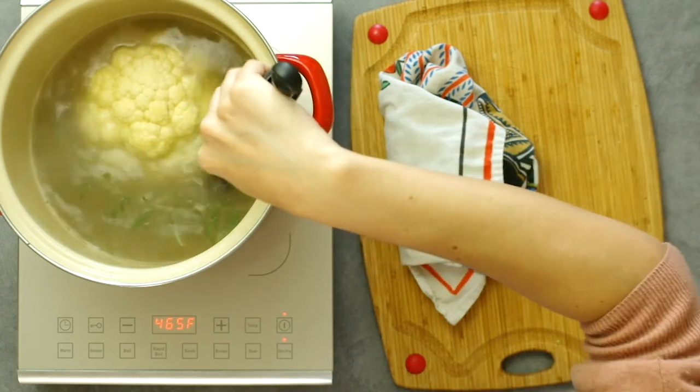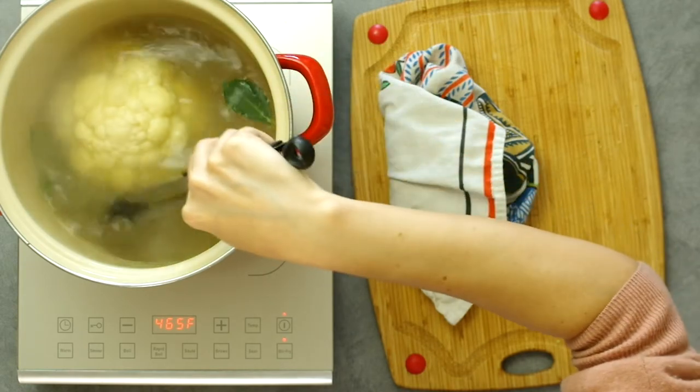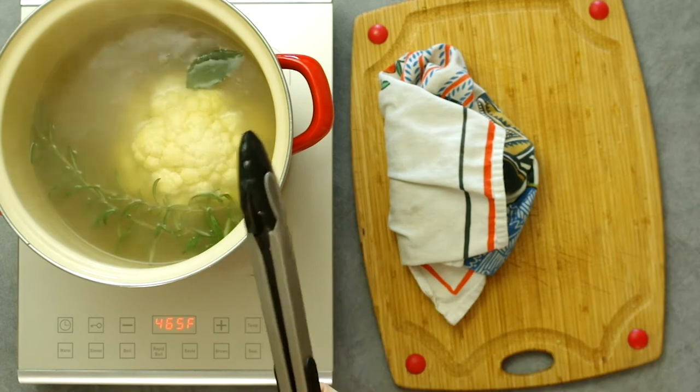The hazelnuts are ready, so I wrap them in some cloth to steam for a minute or two. Then I'll roll them around in the cloth to remove the skins — it is a delightfully easy method.